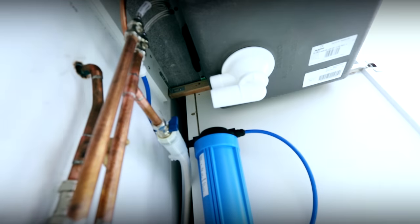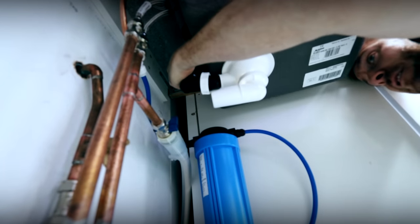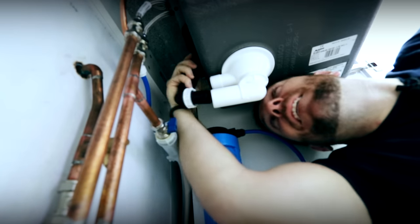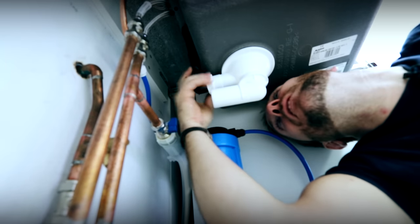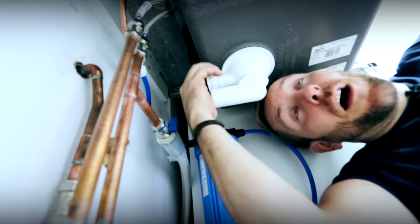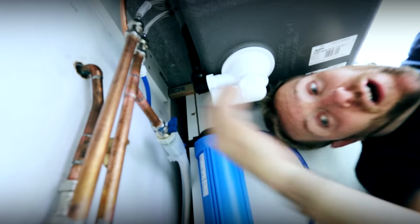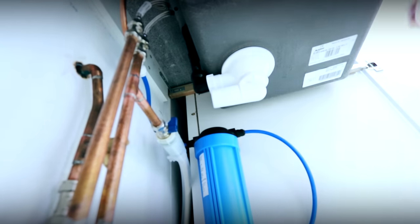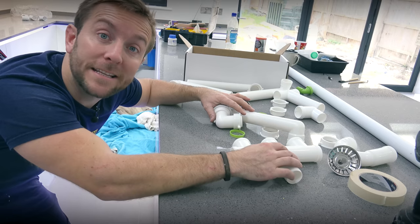I'm just going to push on my outlet like so. And there we go - that just slips on there. Everything we do when we're doing anything on rubber compression fittings on waste is generally hand tight. We're not going to go mad with it. So that's on there now. Once we've got those bits done, there's a few more bits gone.